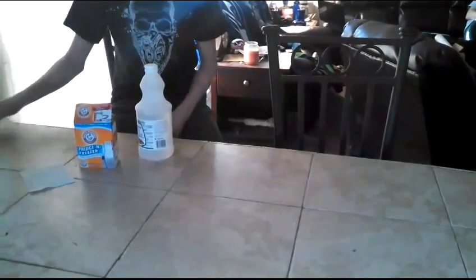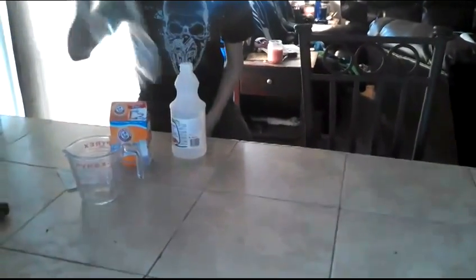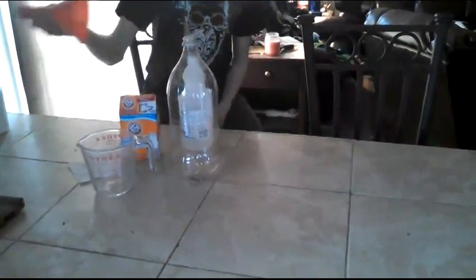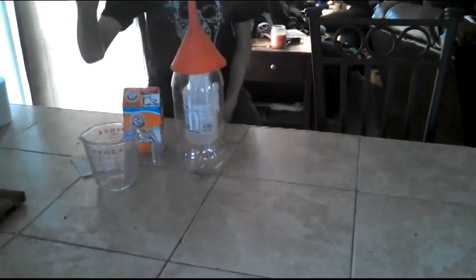One square of toilet paper, a measuring cup, a two-liter bottle, and a funnel. It's recommended to use a funnel, and we're using one. Also, a cork.